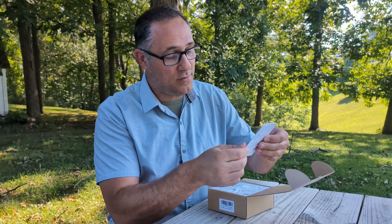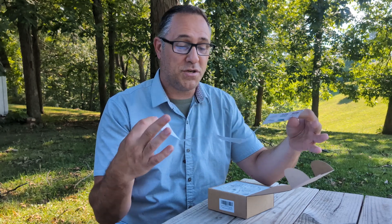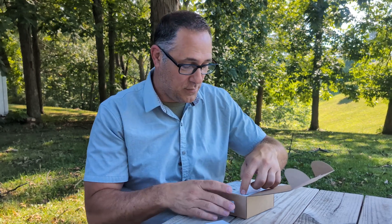It starts off with an instruction manual. I'd definitely read this if I were you — it's the user's manual. It tells you how to sync it, and we'll go through and look at that here in just a few minutes.